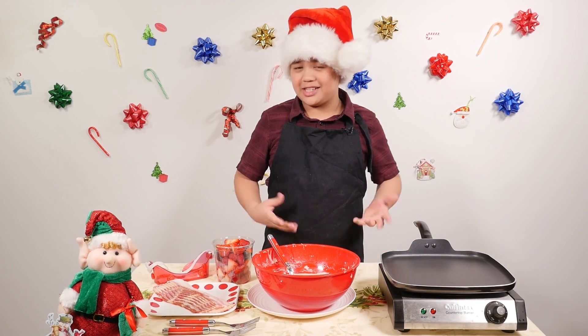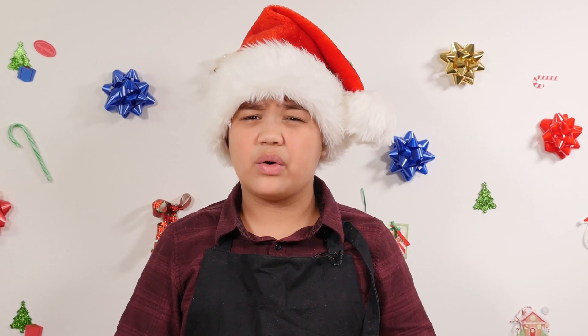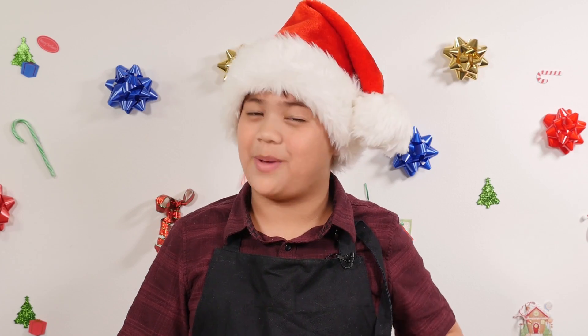Hello, welcome back to Makana's Kitchen. Today we are going to make Rudolph the Red-Nosed Reindeer Pancakes.